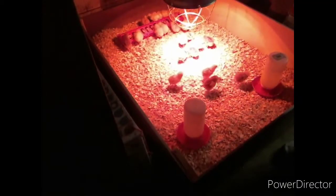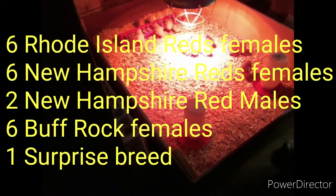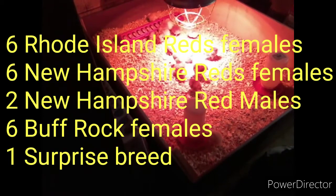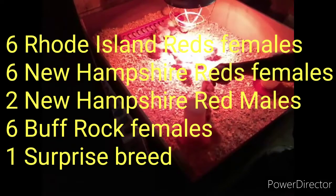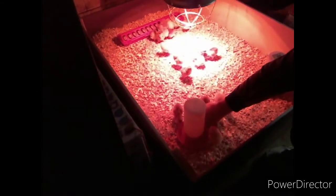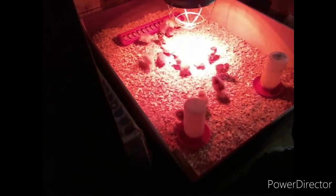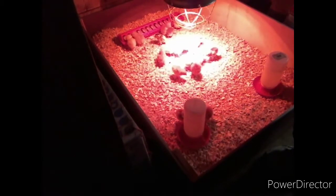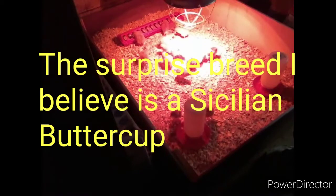All right, there they are — 21 of them, I ordered 20. The first thing you want to do when you get your chicks, which I already did, is take every chick and dip their beak in the water so they start drinking right away. These chicks are thirsty — they just had a hard trip from the hatchery — so you want to make sure they get their water as soon as possible.